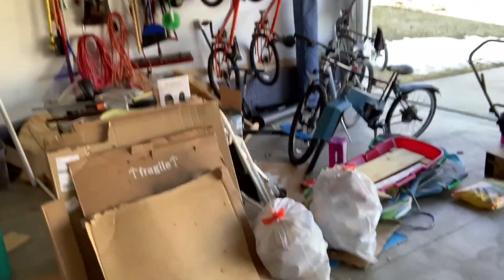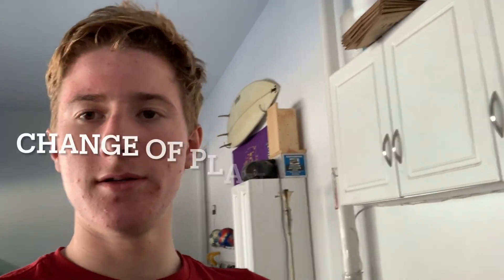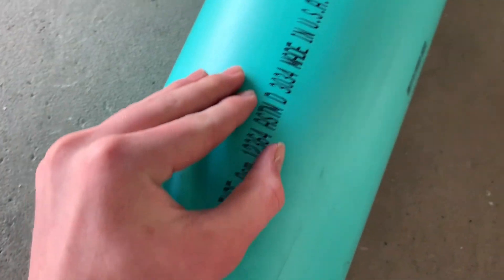Welcome back to Building with Tyler. Today I'm going to use this PVC pipe, some velcro, and an old shirt to try to make a little armored vest. First, I'm going to get this big PVC pipe, find the center line, put a ruler there and trace a straight line all the way down. Then I'm going to get my angle grinder and cut it in half.